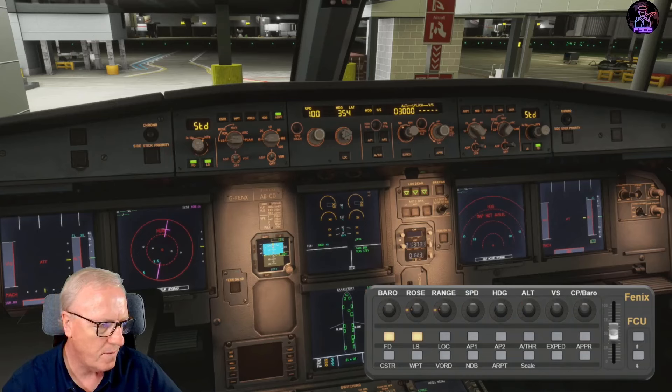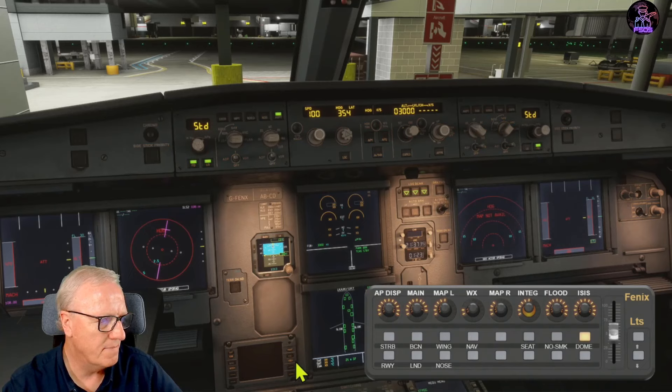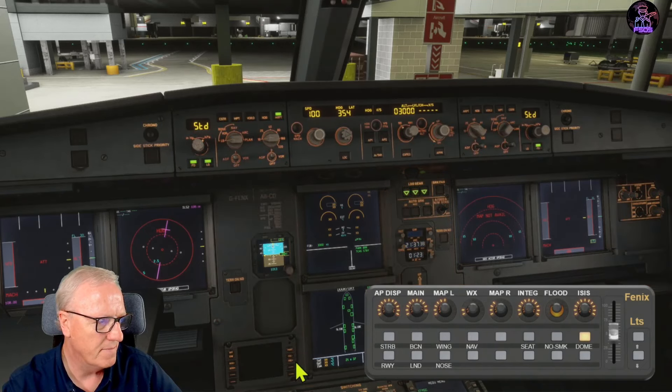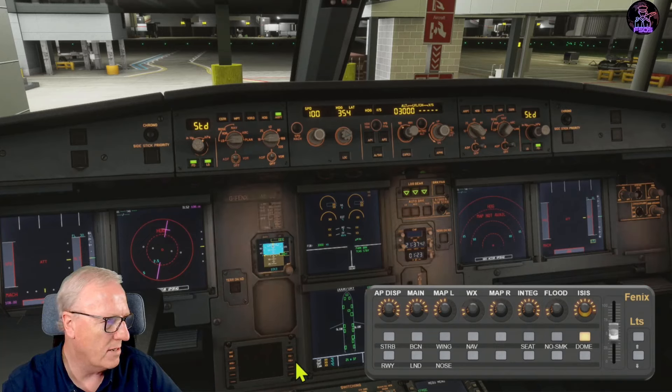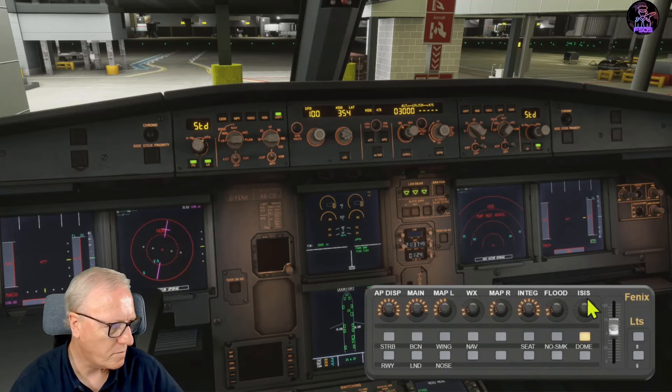Layer two is accessed by pressing the lower button with a short press. The rotaries now show the percentage of lighting values: autopilot displays going up and down, main displays, pilot's map lights, weather radar, co-pilot's map lights, integrated lights, flood lights, and the analogue standby display.